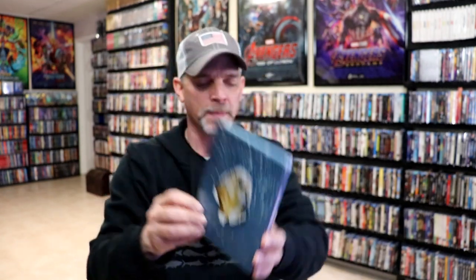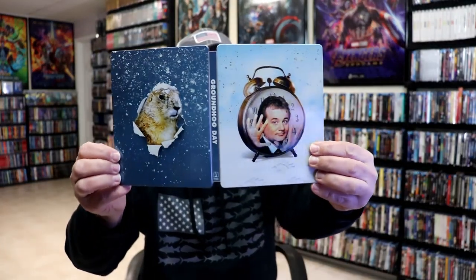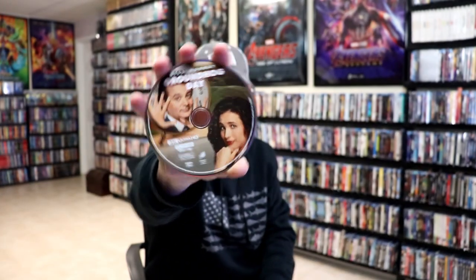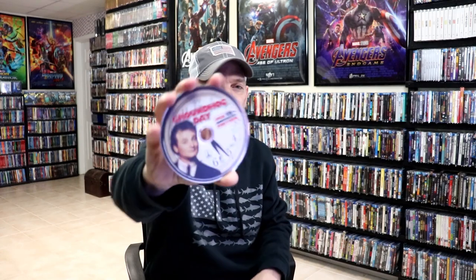Here's the back. We open it up. We have our front and back together. Nice and shiny. On the inside, it does come with a digital code. And we have our two discs. We have our 4K disc here with some disc art. And we have a Blu-ray disc that actually has different disc art.